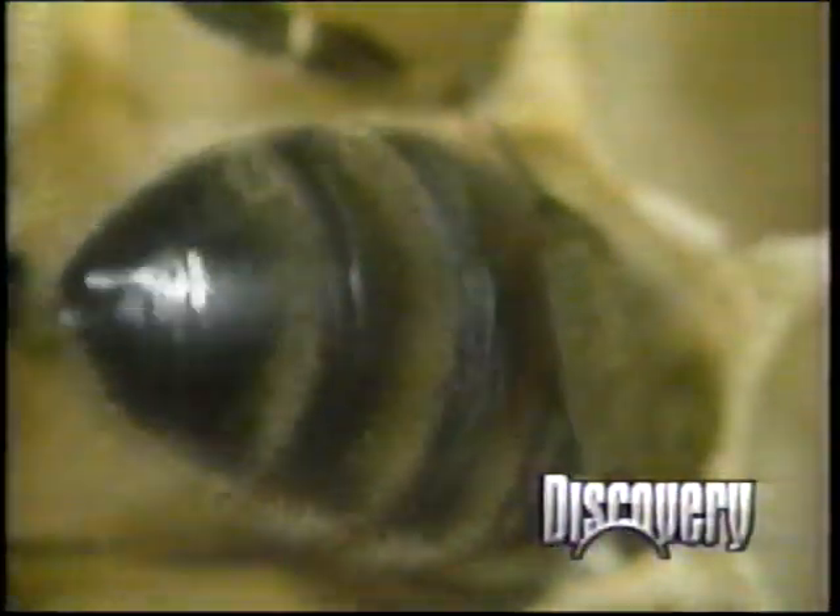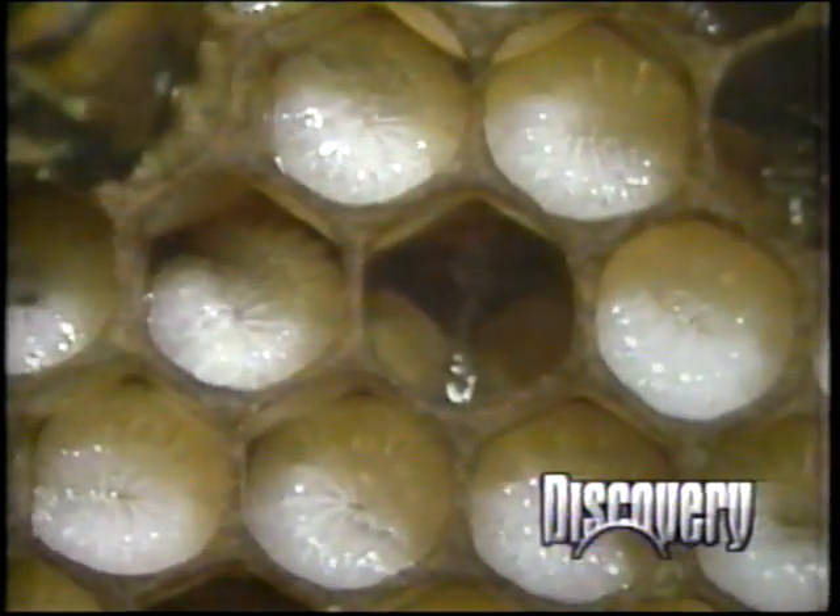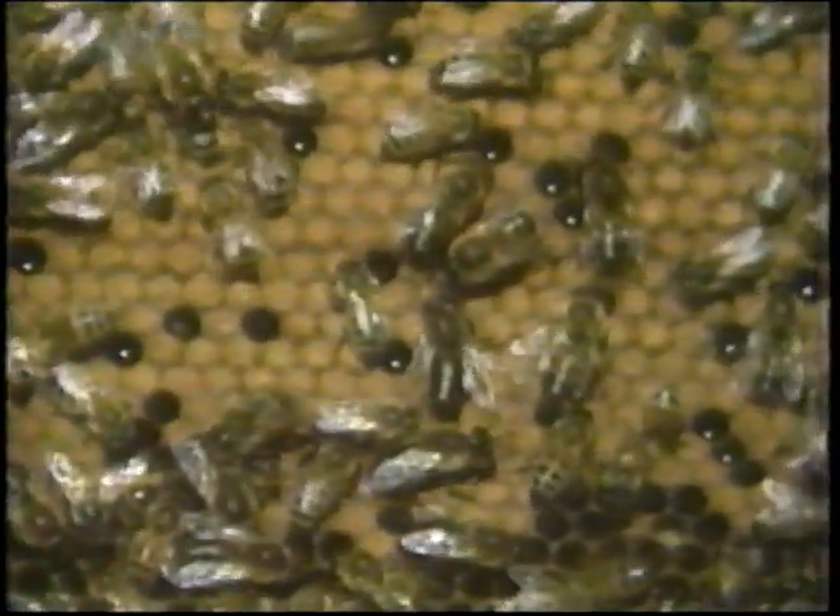This larval food is called bee milk and is secreted like saliva from the mouths of the young nurse bees. As the larvae develop, the worker bees add pollen to their bee milk. Pollen is so rich in protein that these larvae will increase in weight over 1,300 times in just six days — in human terms, that would be like your three kilogram baby girl developing into a 4,000 kilogram teenage daughter. The worker bees then seal up the cell with beeswax so the larva can pupate into the fully developed adult worker bee, along with thousands and thousands of her future sisters.